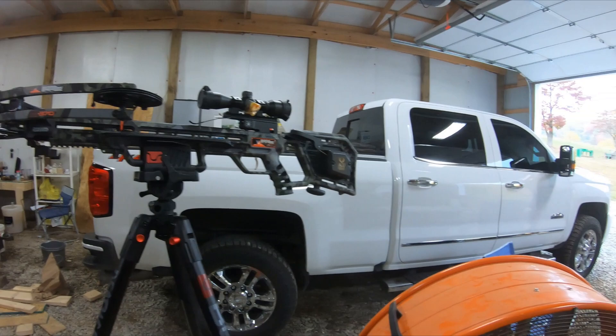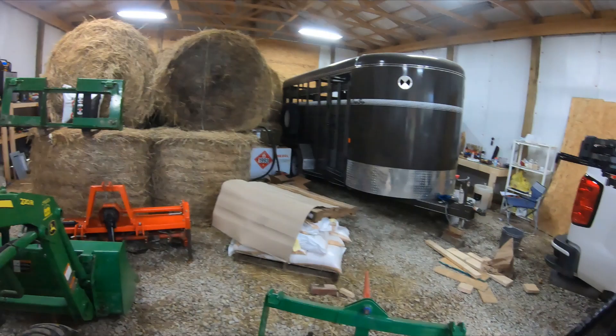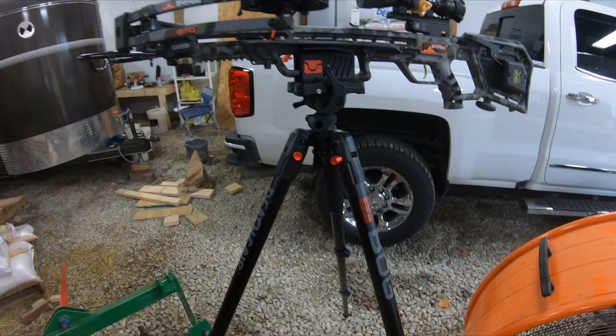As you can tell, I still have my bow — that is the Carbon Knight by Bowtech. I still like that bow. It's not the fastest but it has a lot of kinetic energy.